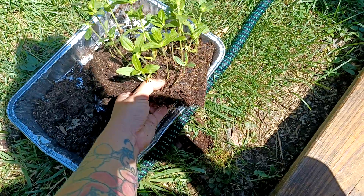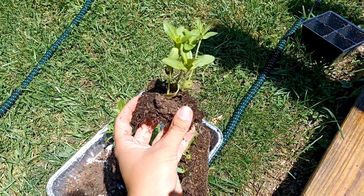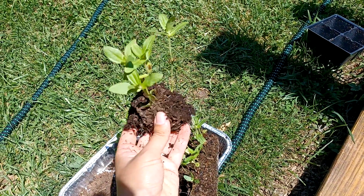This is exactly how I do it — just break a little piece off, and then I will plant these guys in the ground.